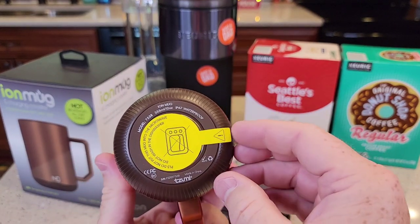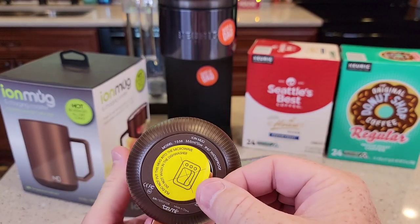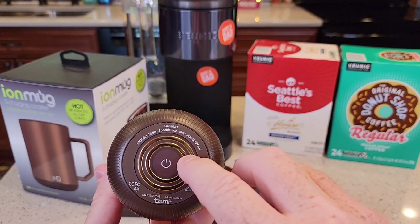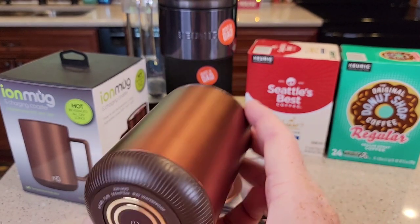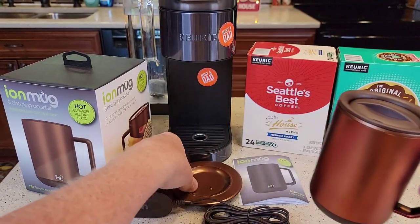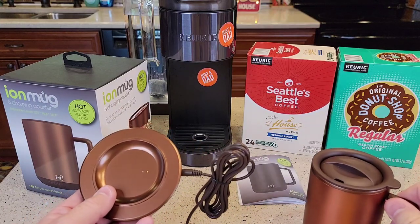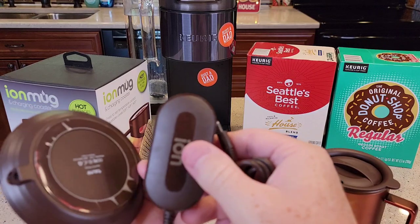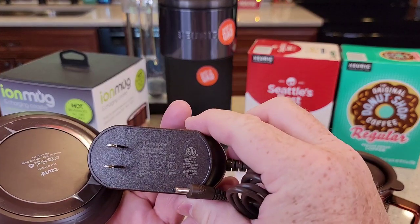Down here is the big thing: you've got to take the sticker off first. That's going to reveal the power switch and the charging connections. This thing did not come with much charge, so you're going to have to charge it. This is the charging base — it's got a standard plug-in AC adapter.